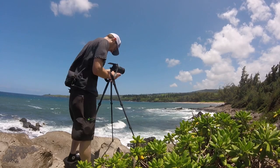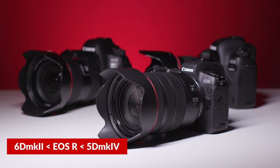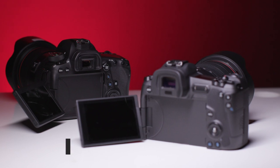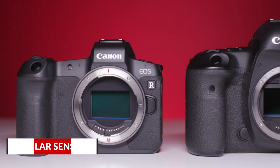For those of you wondering where this camera sits along Canon's full-frame lineup, it's exactly between the 6D Mark II and the 5D Mark IV. It has the fully articulated LCD of the 6D II, but it has the sensor of the 5D Mark IV.